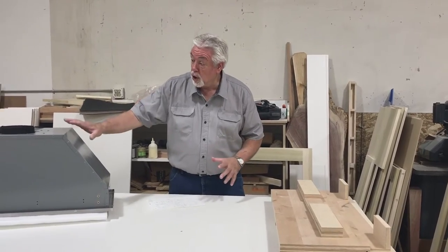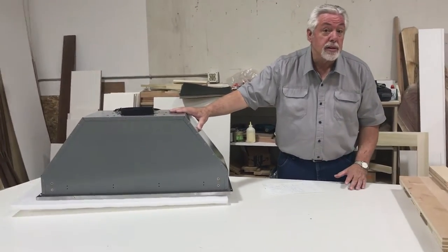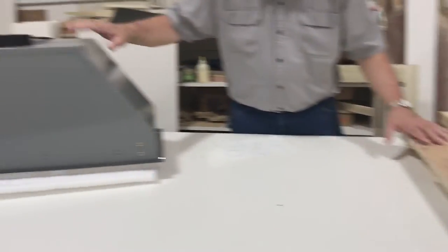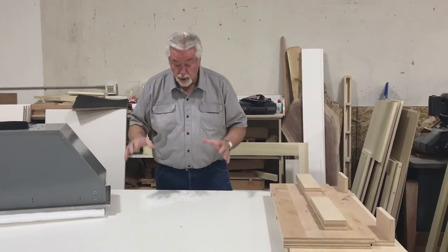Welcome to Woodworking with Wes. We have a kitchen that we're doing in the shop right now and part of that kitchen is a hood. This is the appliance that we're going to be building around and we're going to turn this pile of wood and some other parts into a nice decorative hood.